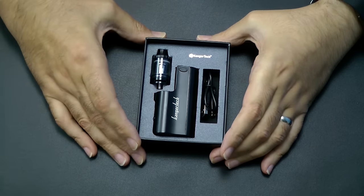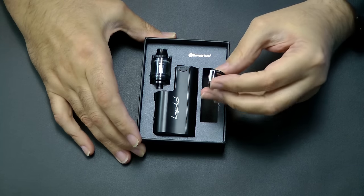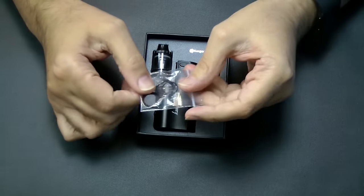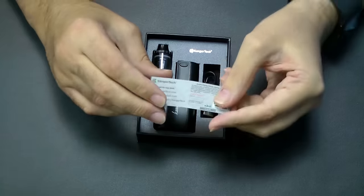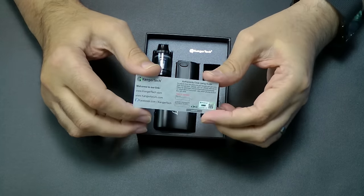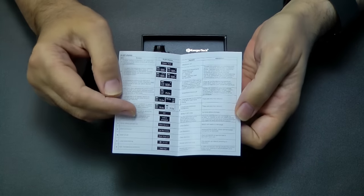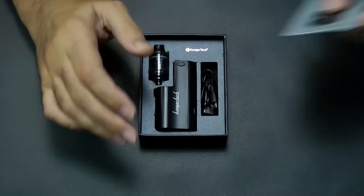In the box you get the unit itself, a USB to micro USB charging cable, and this little tank here. You also get a set of spare O-rings, and you get your certificate that you can check by scratching that it is the real deal. You also get a little book of instructions that tells you what each of the key presses does.